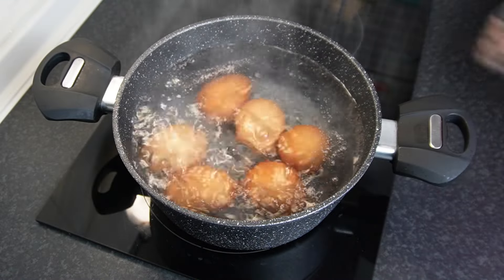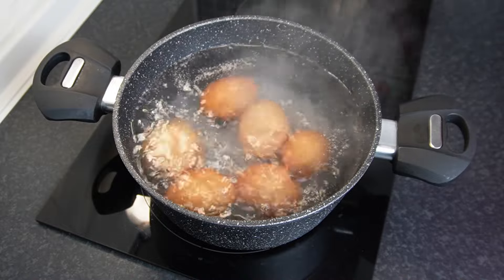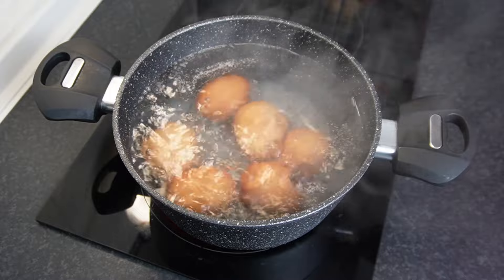We'll start by boiling our eggs for about 10 minutes. Once they're done boiling, go ahead and run them under some cool water and let them sit at room temperature for about 30 minutes to cool down.